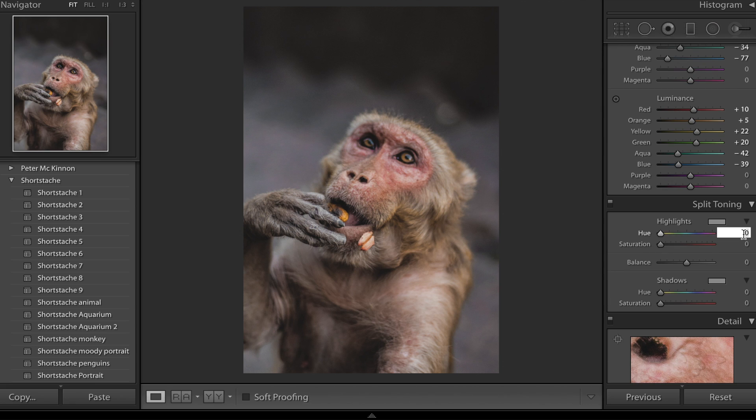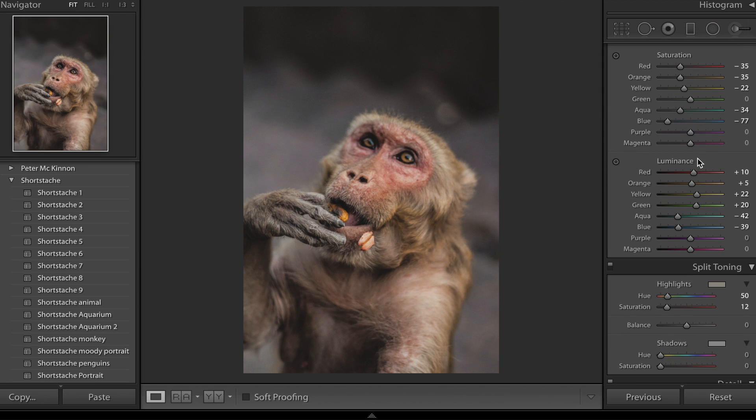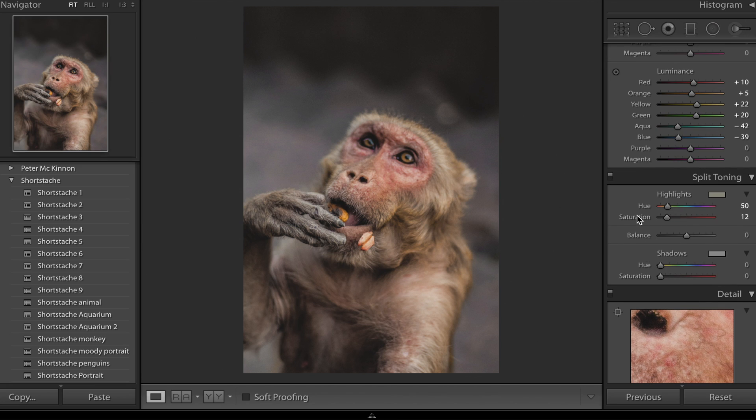Next up, split toning — this is really what makes and breaks the image in my opinion. First off, I'm going to give a value of 50 to the highlights hue. If you hold down Alt and click that button you can see there's a nice orange glow to the highlights, and we're going to drop in a value of 12 on saturation — that immediately adds some saturation back into the image. We removed a lot of saturation earlier but now we've added in a nice uniform soft yellow saturation across most of the highlights. In the shadows you can go for a blue shadow or an icy teal shadow — I'm going to go for the icy teal at about 180, dragging the saturation up to about five.